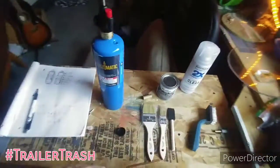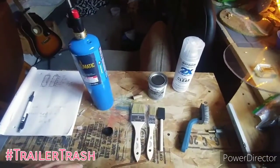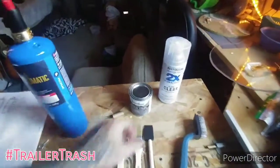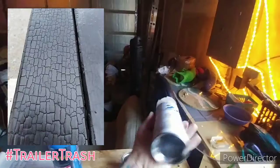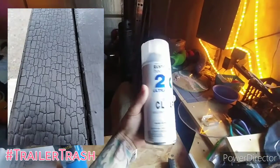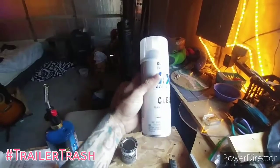Got the materials here to try out. We're going to go ahead and see what it's like - do a full char with a clear coat over the top, maybe for a backsplash for the kitchen area.